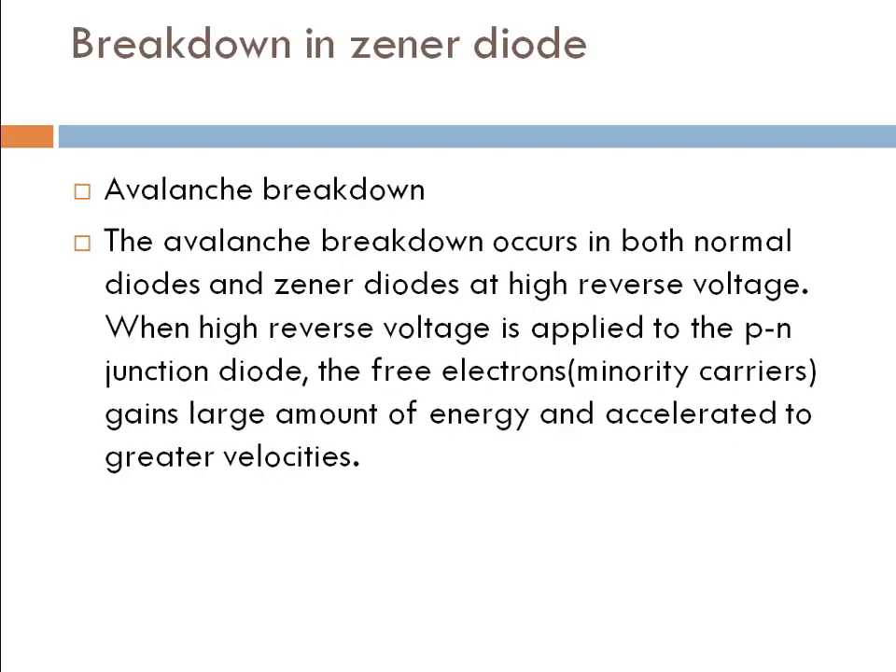Now the Zener diode breakdowns. First of all, the avalanche breakdown. The avalanche breakdown occurs in both normal diodes and Zener diodes at a high reverse voltage. When we give high reverse voltage to the PN junction diode, the free electrons — which are the minority carriers — will gain a lot of energy and accelerate at a higher speed, then we get the avalanche breakdown.